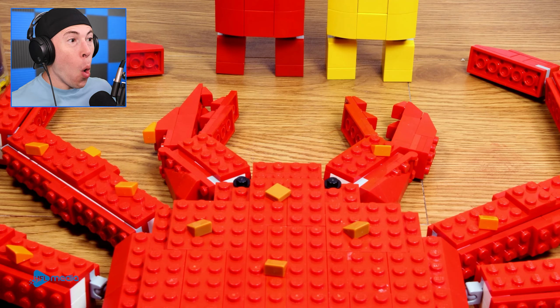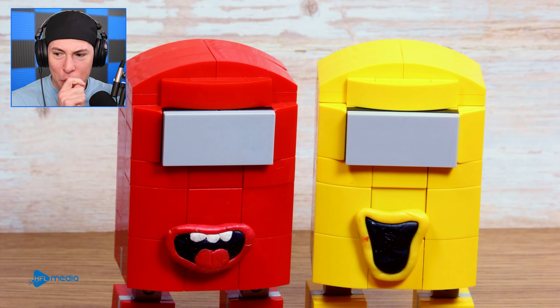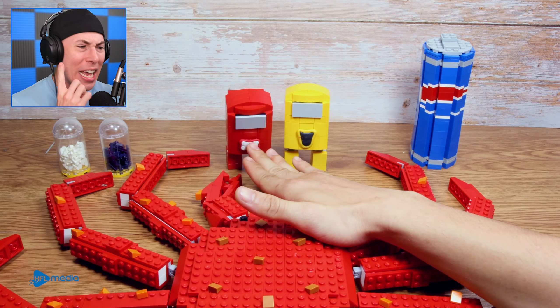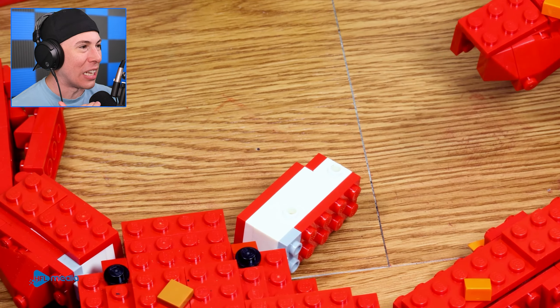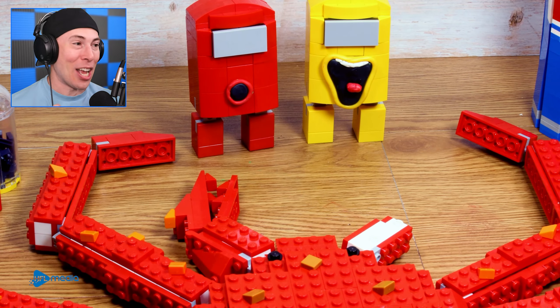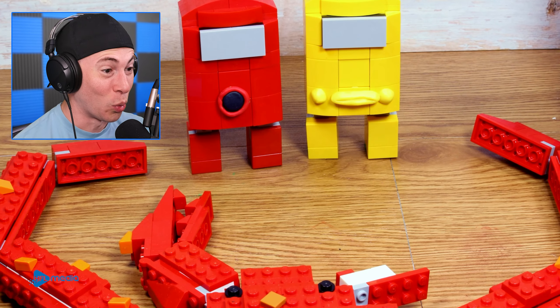Now we've got a crab — Among Us Legos! Wait a minute, how do they do this? Lego Cooking came up with... okay, you can't eat yet. You're going to take off the leg. They took off the leg. Now, Yellow's so hungry. This is really crazy art. It looks so real.